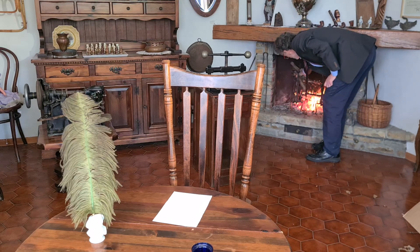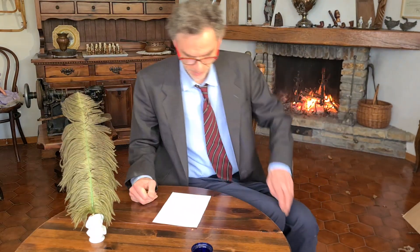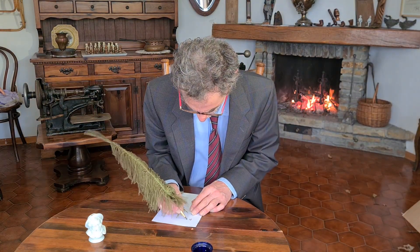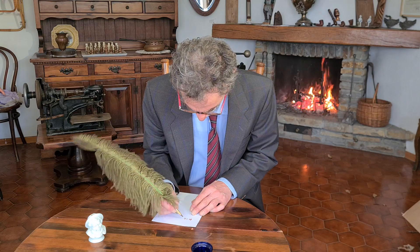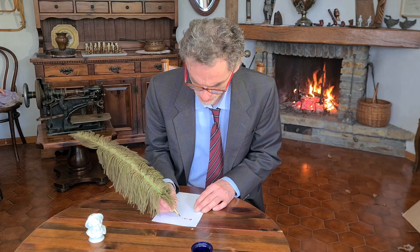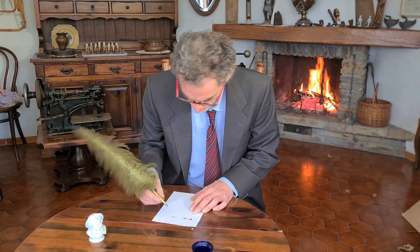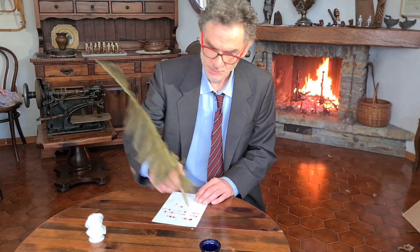Now I can try to do a copy with this device. First of all I have to write the original. I use a normal sheet of paper and write on it with special ink — a glycerine or rubber-based ink. Watt's invention had a lot of success; many notable people such as George Washington, Thomas Jefferson, and Benjamin Franklin used these devices.